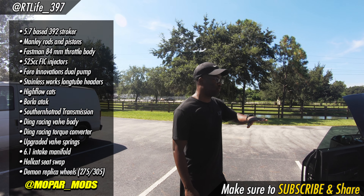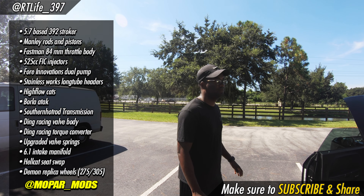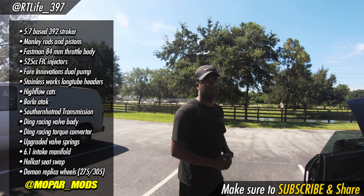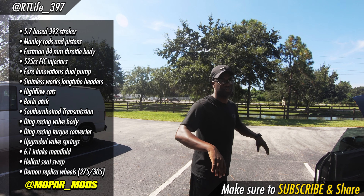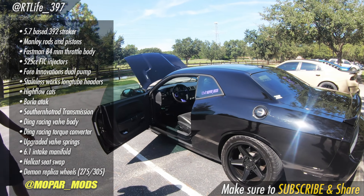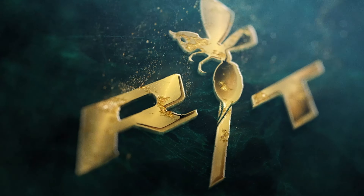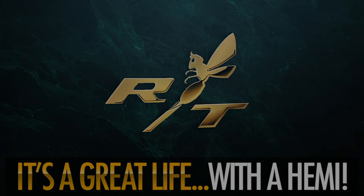Having driven both, if someone has a 5.7 and is deciding between a 392 stroker kit versus just buying a Scat Pack, he'd do the stroker — it gives you way more options. With Scat Packs you can't really put any boost to them; maybe six pounds cautiously and it's not fun. With this build, if your ring gaps are good you can go pretty much crazy. Even with a stock 5.7, he tells guys in Tampa: pull the motor apart, do a refresh, gap your rings right, throw a ProCharger on it and you can drive it without worry and put down some good power.